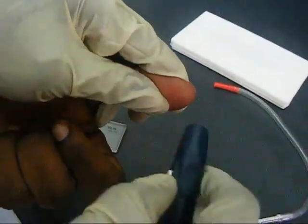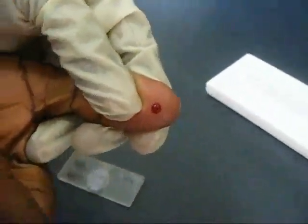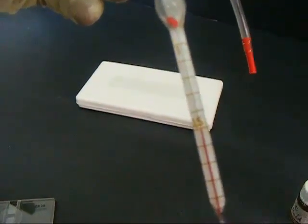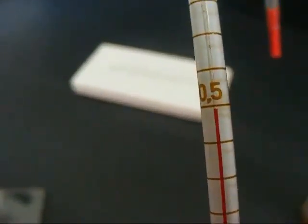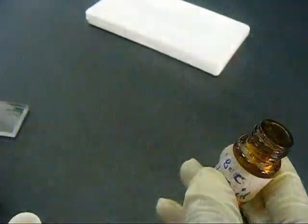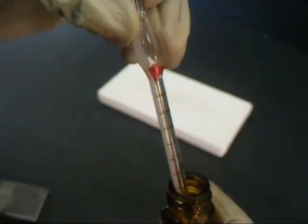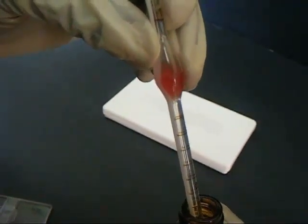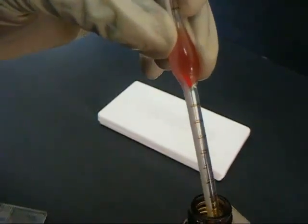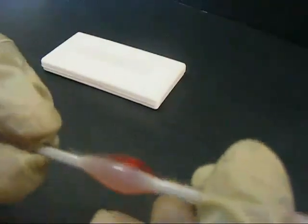The lancet is used to prick the tip of the thumb and the blood is pipetted with the red blood cell pipette and filled to the 0.5 mark. The pipetted blood is then diluted with the red blood cell diluting fluid and filled to the 101 mark.